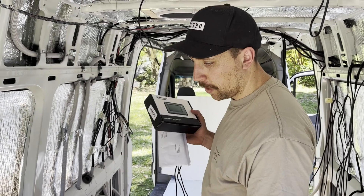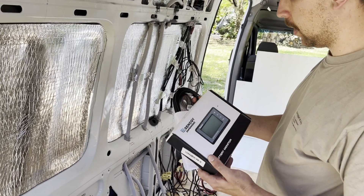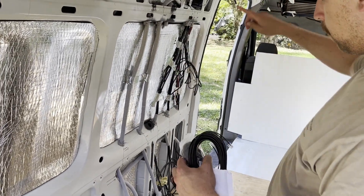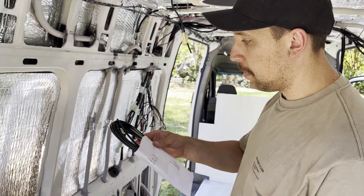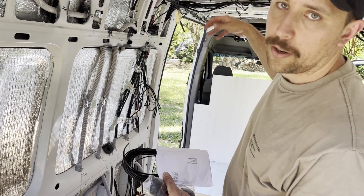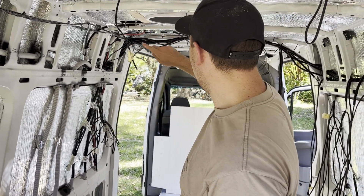We've now run all of the 12 volt and 240 cables. The only thing left is a couple of cables for remote switching and monitors. We've got an energy monitor cable running from where the shunt will be down to the bathroom wall. There's a 10 metre extension cord running from the inverter to a remote switch on the wall by the shower and kitchen. And we've got a video cable running from the back of the van along the roof line down to the front ready for when we put a head unit in with a reverse camera.